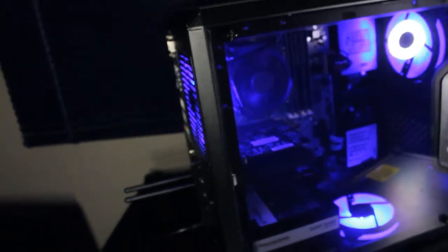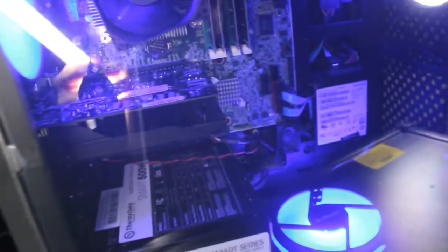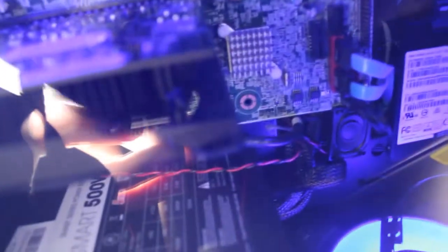This is just one thing you can do using a refurbished office PC and a mixture of used and new hardware. It's a pretty nice looking PC.